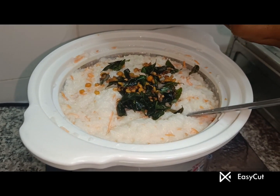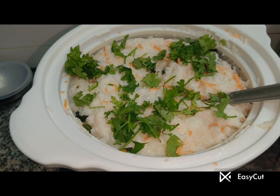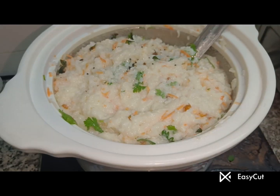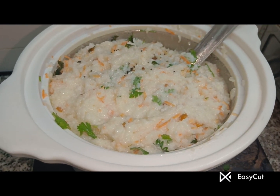I am ready for the coriander leaves. I will add the fresh coriander leaves — it will be healthy. The healthy dish is ready. You can eat happy, and thanks for watching!